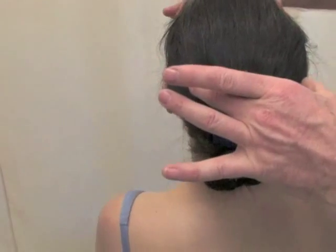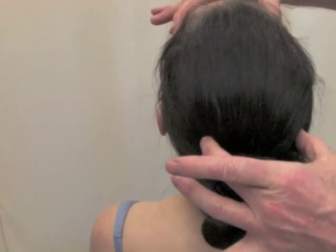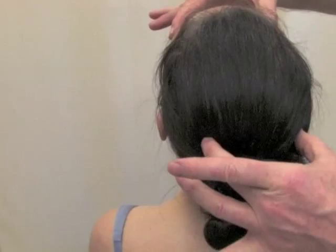Looks good. Let's reassess extension now. Range of motion is increased and pain is reduced.